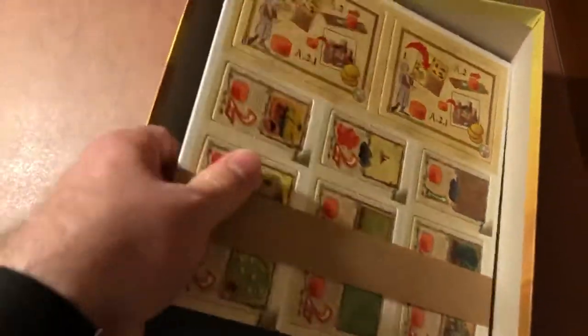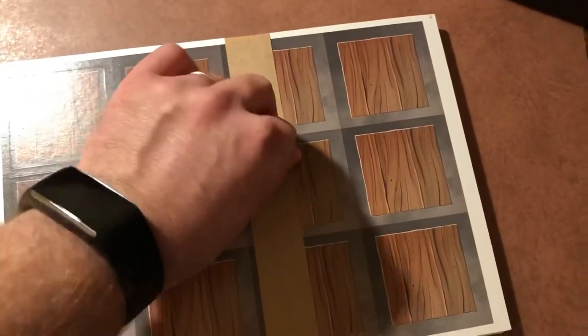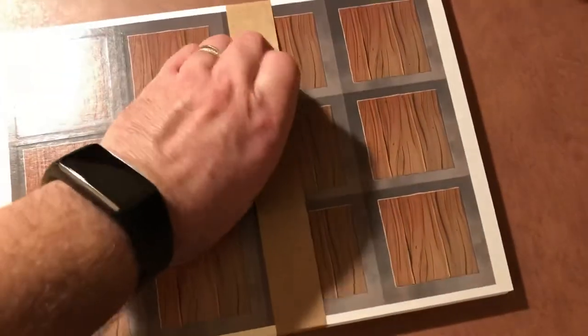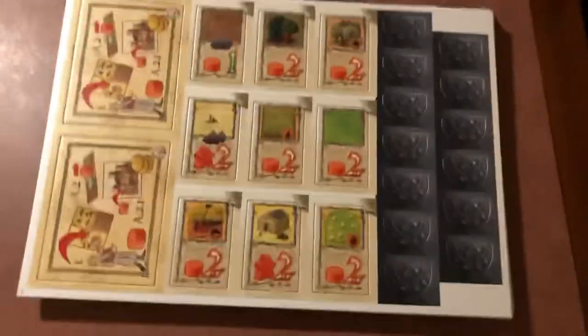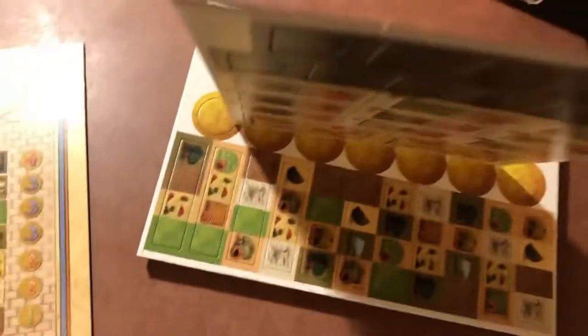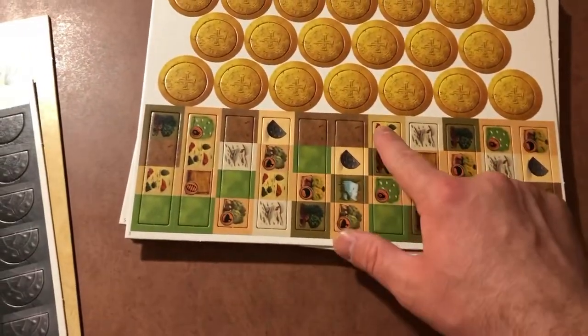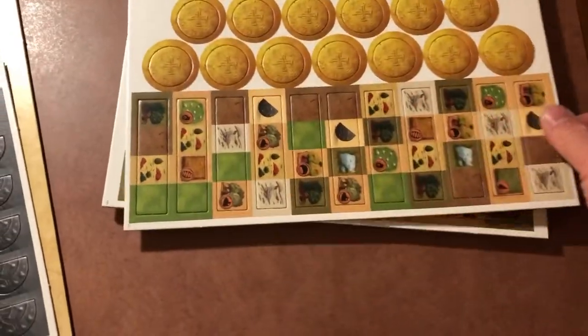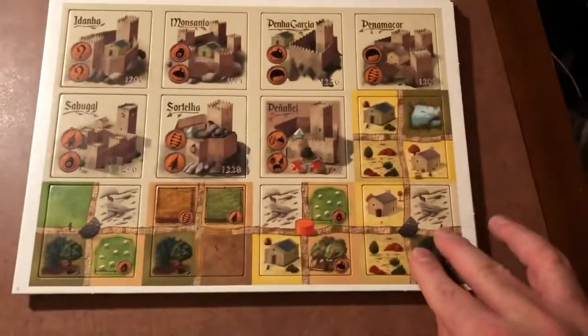Okay, then we've got these components here. I do appreciate wrapping up the components with something to keep them together — it's always nice. The punch boards are a little bit thinner on the actual cardboard, not too flimsy but just a little bit on the thin side. The cool thing is I like the way these tiles work — they have really good artwork on them. They're functional but they looked really good while I was seeing it played. These are nice large tiles.